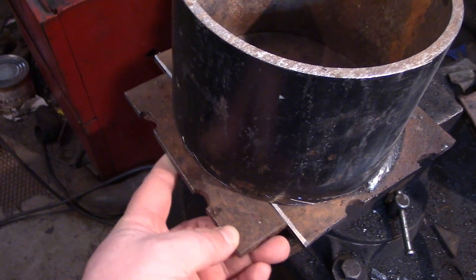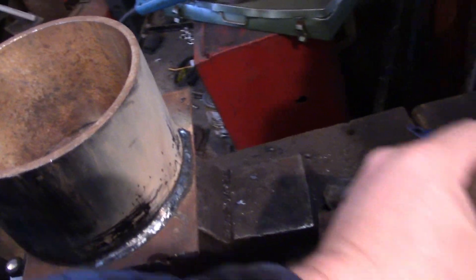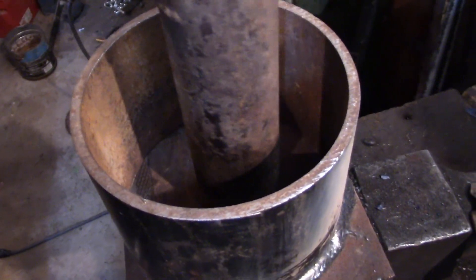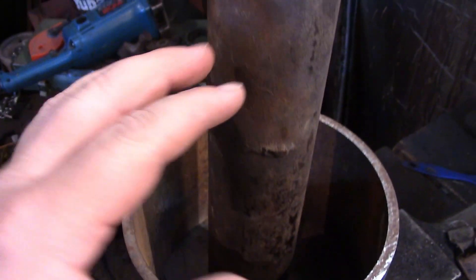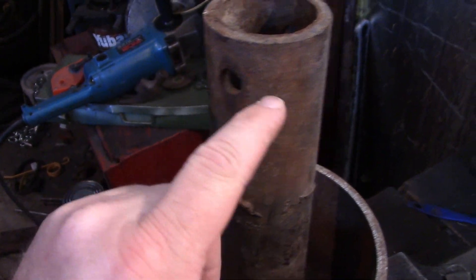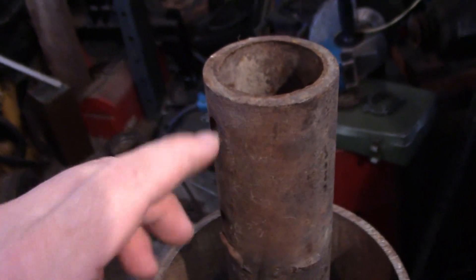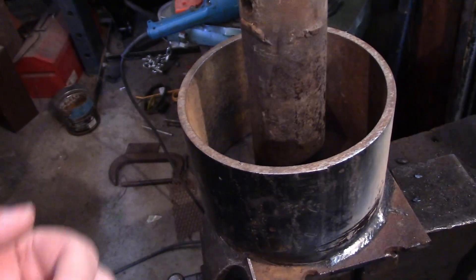Got a little flat plate here that I cut up to make work. Just get it welded in. Once that's welded up, I'll take the hole saw and cut a hole for this. Probably weld this shut and then put a few more holes around the top. And then I'll see what I got for a cap so I can force that flame front out.